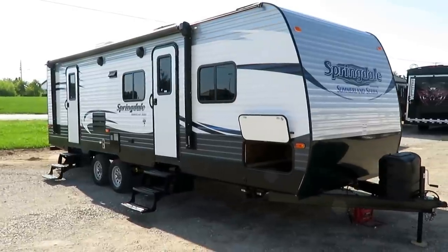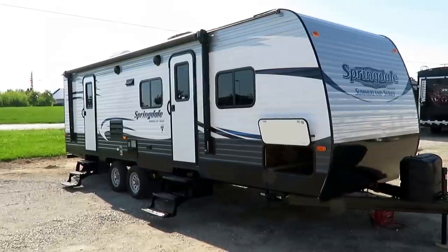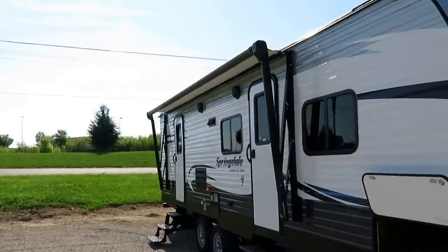Summerlins are a member of the Springdale family. They're the ones with just a little bit less equipment, but a significantly lower price tag, with all the same build quality that makes us like Springdales. They are not a problem child — they don't come back for service.